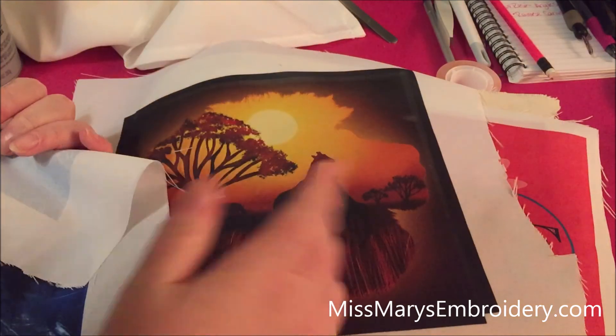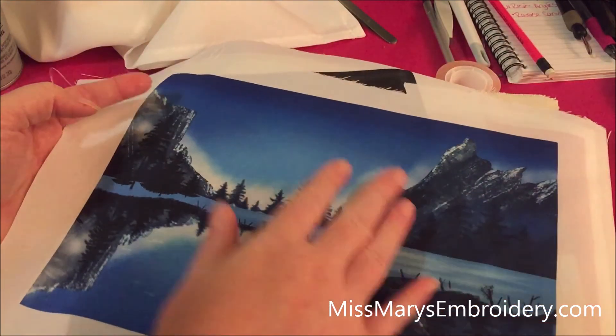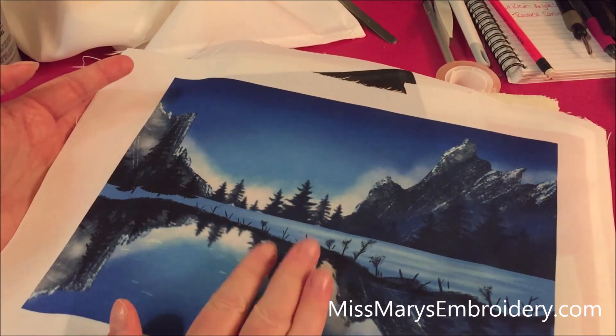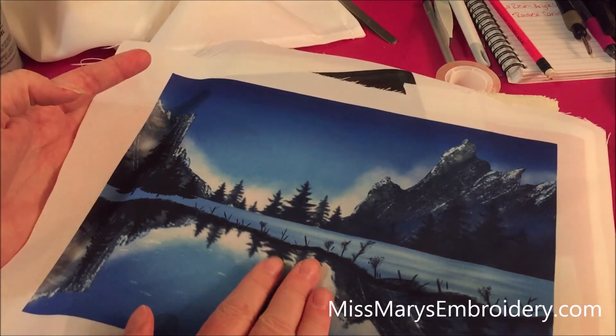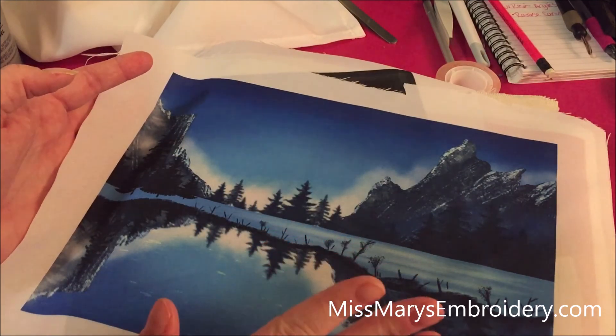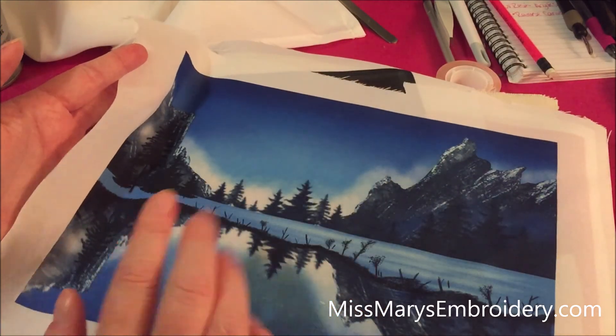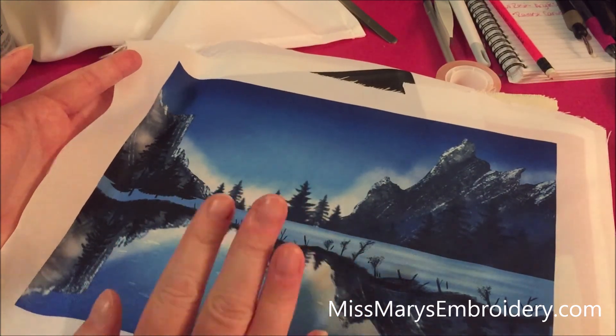All of the designs today — the wolf and this one — were created using a tutorial from Art with Flow. I'll leave a link to her YouTube channel. They're done on Procreate. She's an awesome teacher and they're really not hard to do. They're not for sale, but you can draw them using her tutorials with an iPad and Procreate.